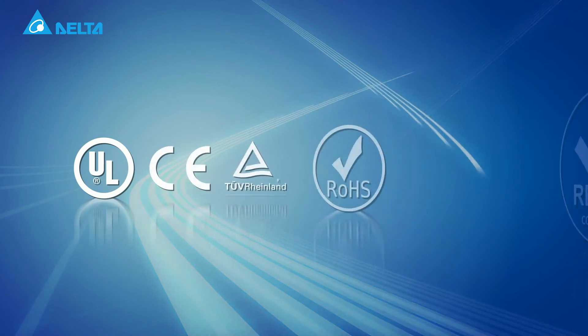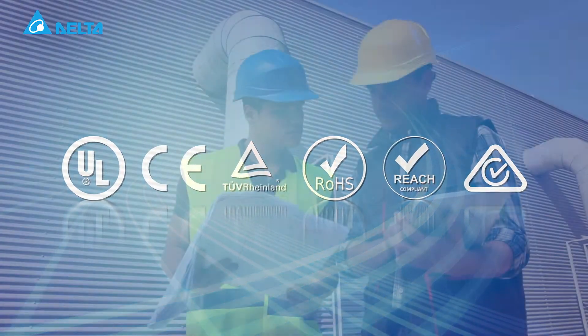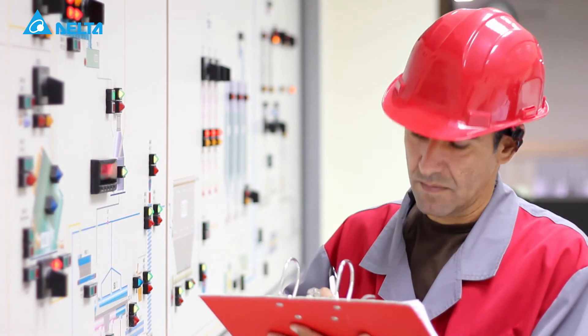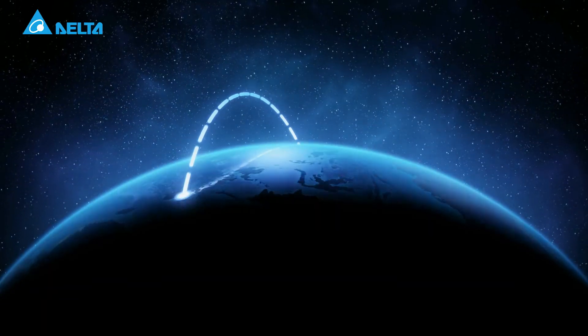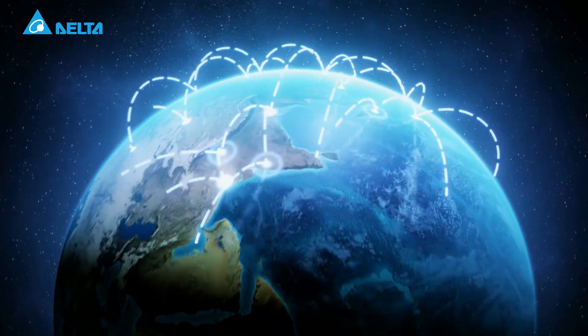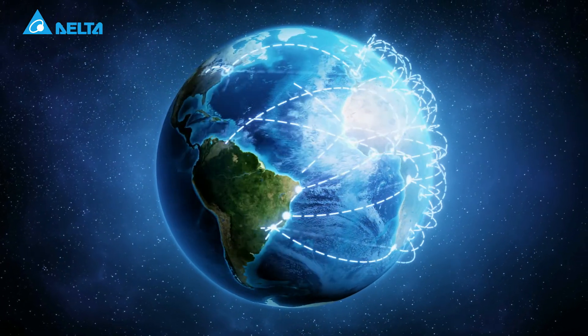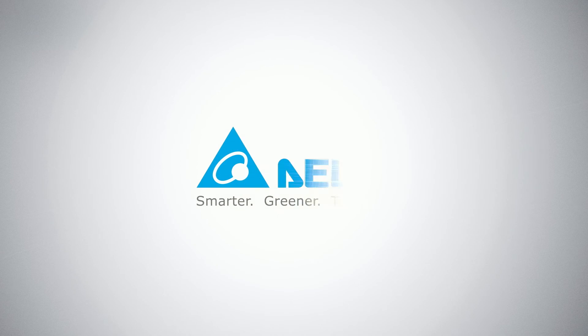The Delta M300 series is certified internationally and recognized by global customers. Delta provides a global service network with fast support and after-sales service. The new generation Delta M300 compact drive is your key to greater competitiveness and success. We'll see you next time.